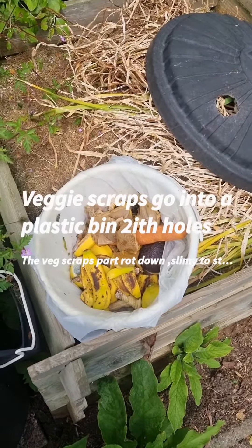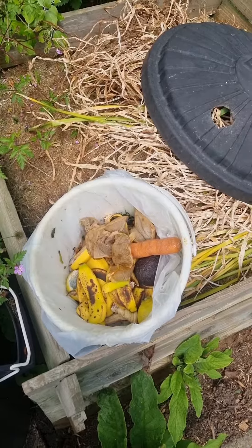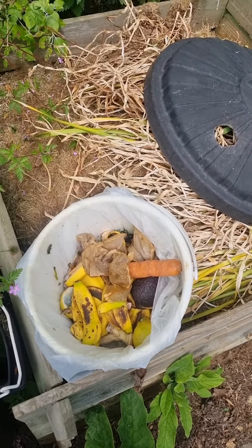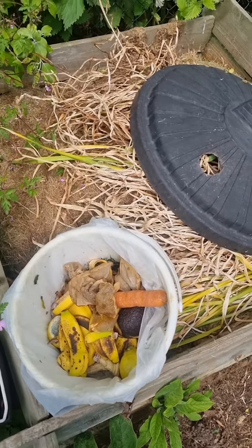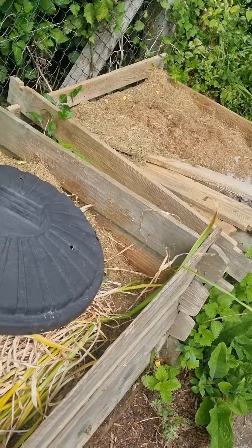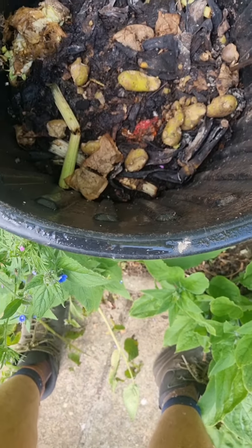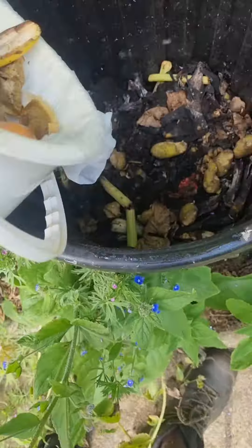One of my oldest customers — I've been here for 26 years looking after this lady's garden. It's a bit messy around the compost, but we have compost bins with grass cuttings in, and we have a bin like this that has vegetable scraps in.